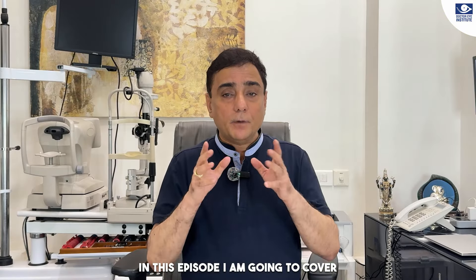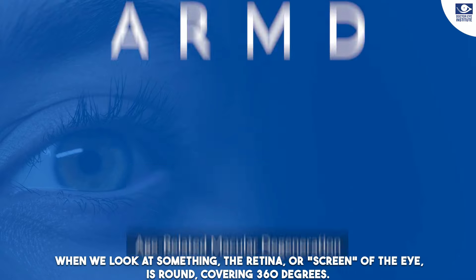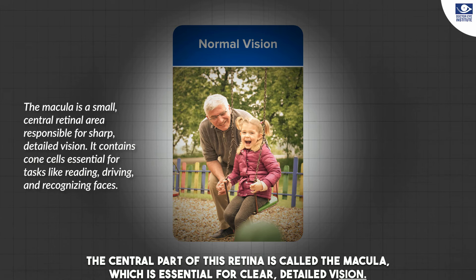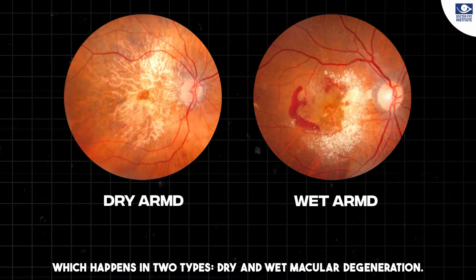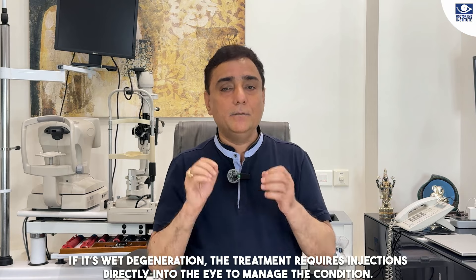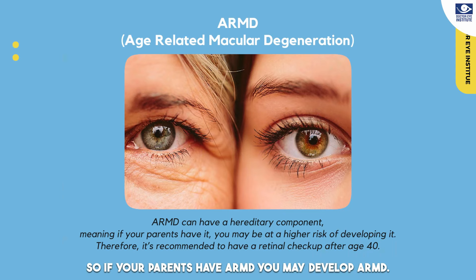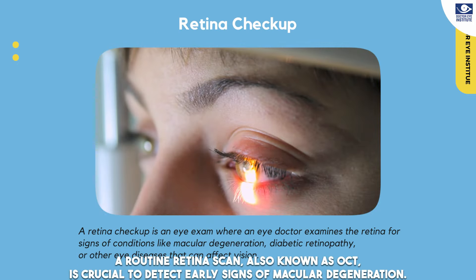In this episode I am going to cover one more condition, which is called ARMD — Age-Related Macular Degeneration. The macula is the central part of the retina. In some people, this macular area can undergo degeneration. There are two kinds: dry and wet. Dry degeneration is treated with oral vitamins such as vitamin A. Wet degeneration requires medicine injected inside the eye. ARMD is also known to be hereditary — if your parents have ARMD, you may develop it too. This is why after 40, regular retina check-up and retina scan, which we call OCT, is necessary.